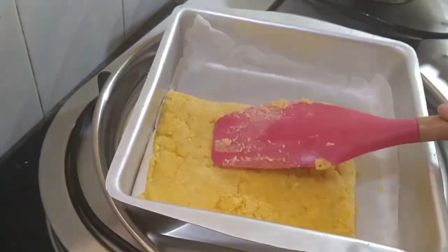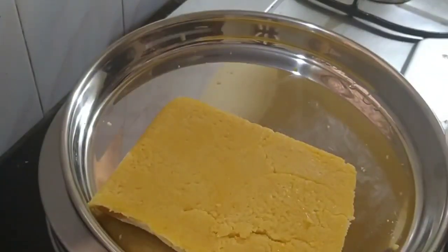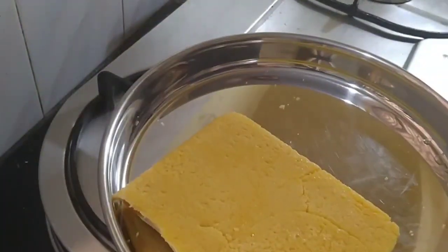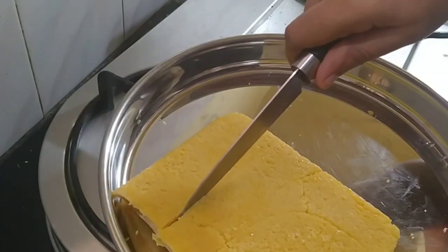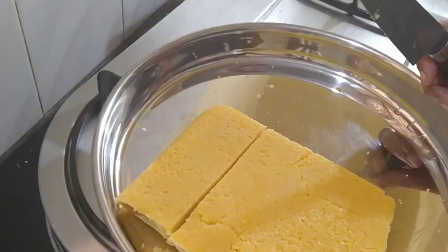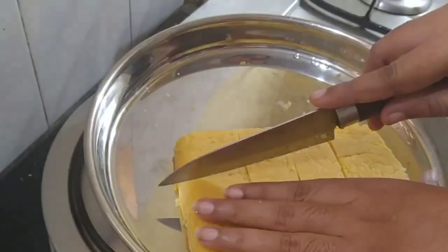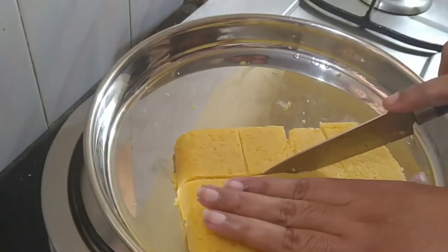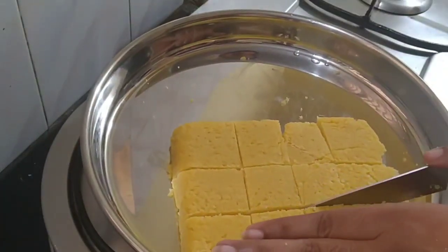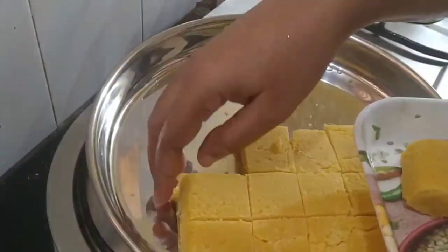This will be ready to cut in 10 minutes. This will be used as a layer. Now cut it down, cut it a bit and it will be perfect. Let's cut it into a little bit. We are going to add all these shapes and sizes, put it in the same way. We will add 100g of these — this is 100g.